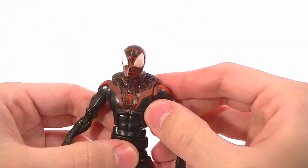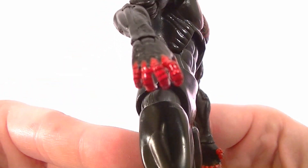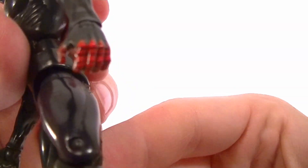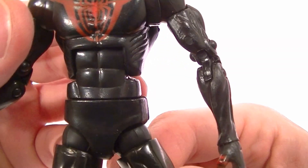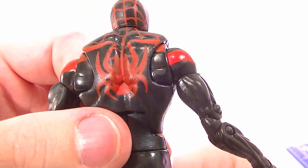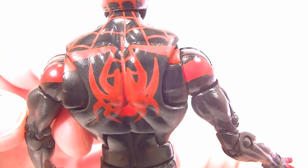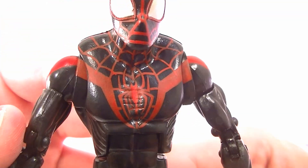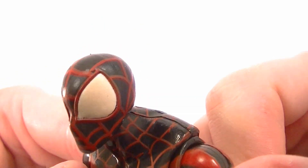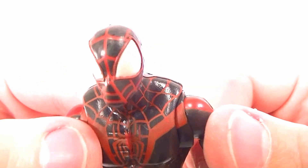Let's talk about the paint application first. In some places it's pretty good — like the lines on the fingers, it's not perfect but it's pretty solid, definitely passable. The spider and all the line work is actually pretty good; the lines are where they belong. But the paint needs another coat at least, because you can see through it — it's kind of transparent, you can see the black going through it. The eyes are this kind of pearlescent yellowish-silver and they look like they could use another coat as well.